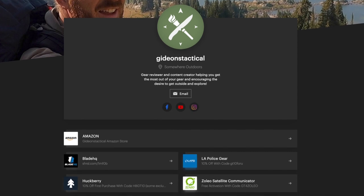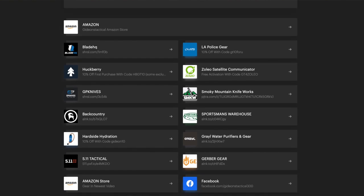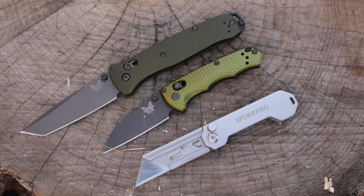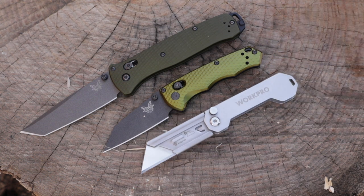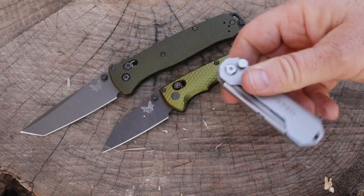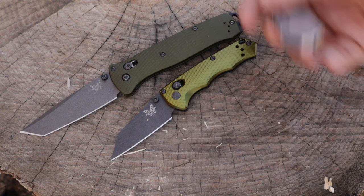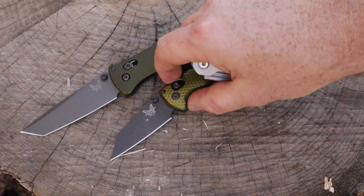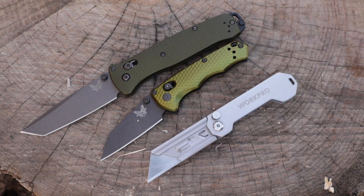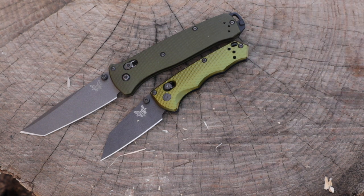I'll have links for the Full Immunity as well as competitive options in the description below. Obviously a $10 Work Pro is pretty fast, has a pocket clip, replaceable blades, compact and lightweight. But nowhere near as ergonomic or cool. For a lot of tasks you can get almost everything done with a Work Pro — it's just not going to hold its edge and it's not going to be as refined.